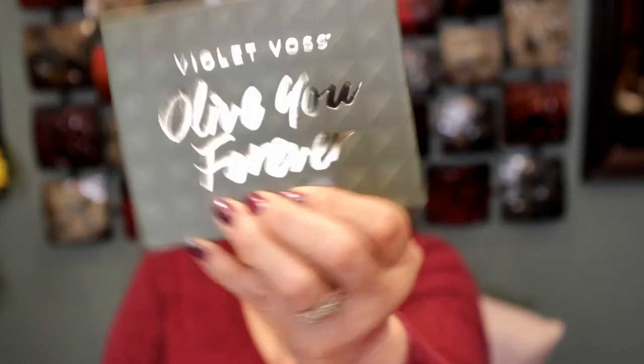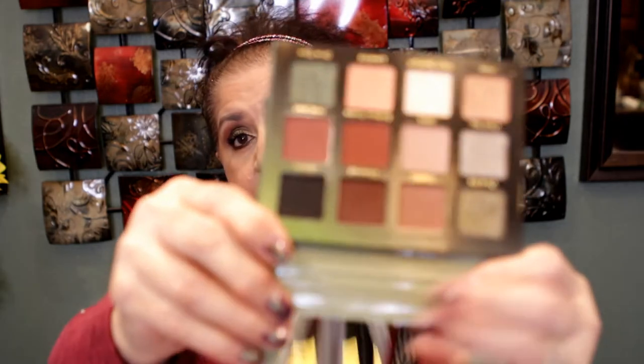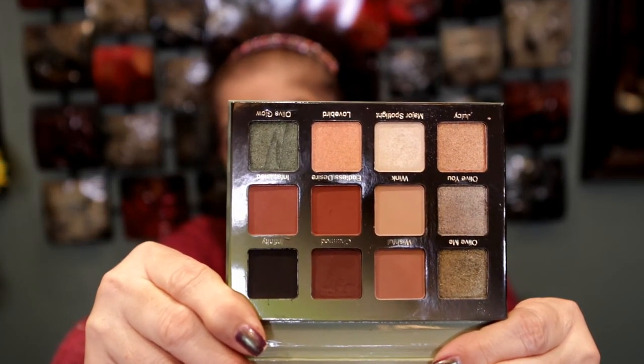The next product I did use is the Violet Voss 'All Of You Forever' palette, and it is absolutely beautiful. It was available as an add-on sale option and I almost purchased it separately, but I took a chance and it was in my box. It sold out pretty quickly on the add-on sale. It has a mirror and is a 12-pan palette — very pretty. This is what I'm wearing on my eyes right now and it was very easy to blend. I like it a lot and I'm very happy I got the palette.